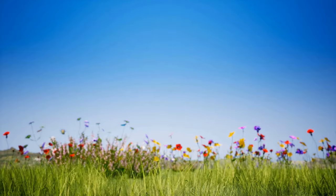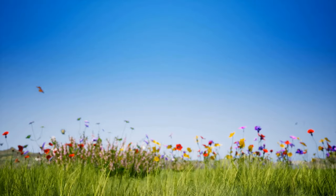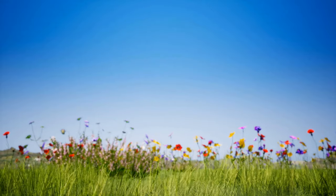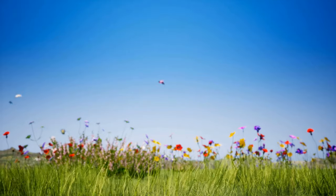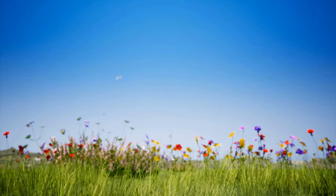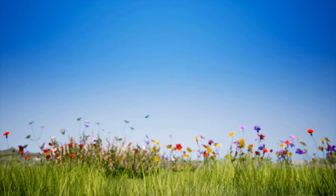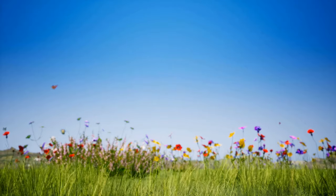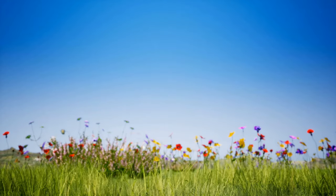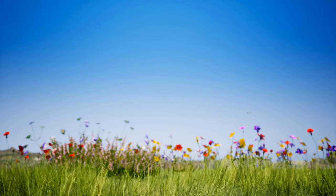You notice one butterfly because it's really beautiful. It's also very friendly and starts fluttering around you. The butterfly flutters around near your toes. Can you notice what color the butterfly is?